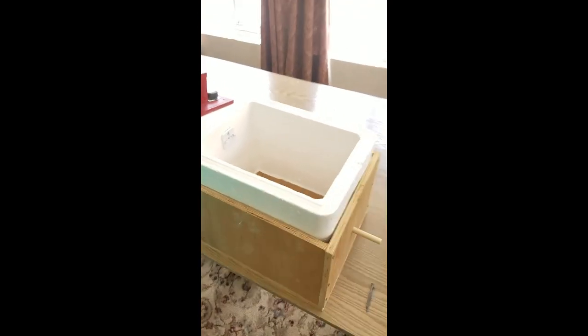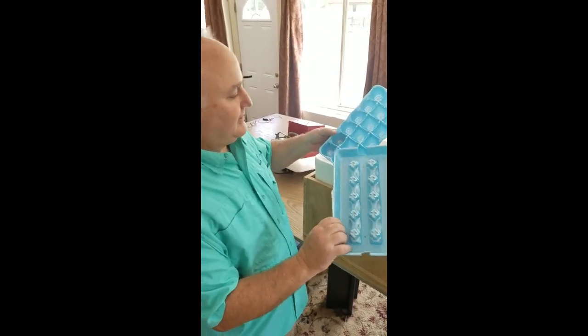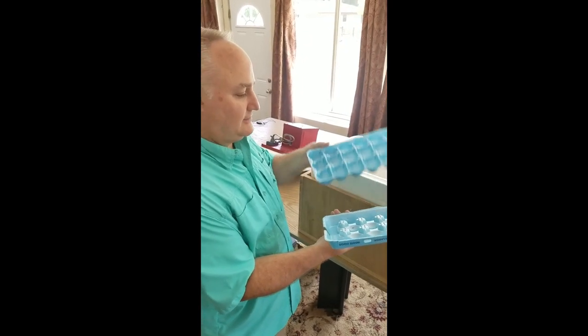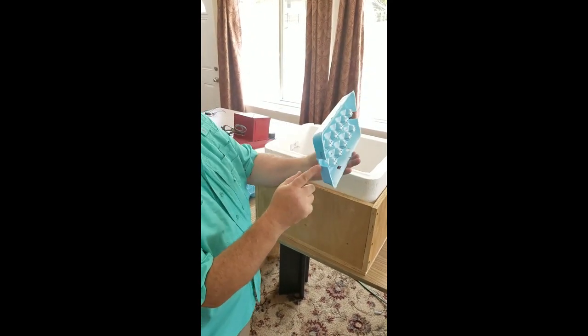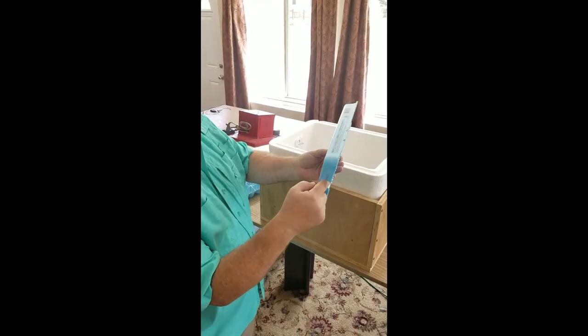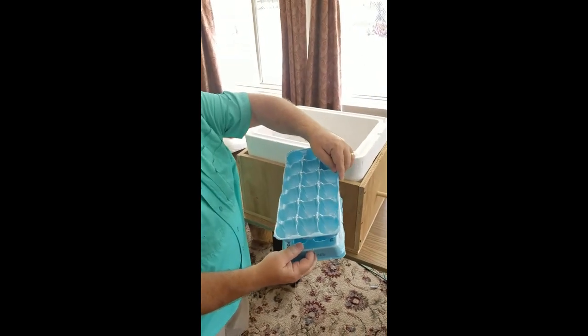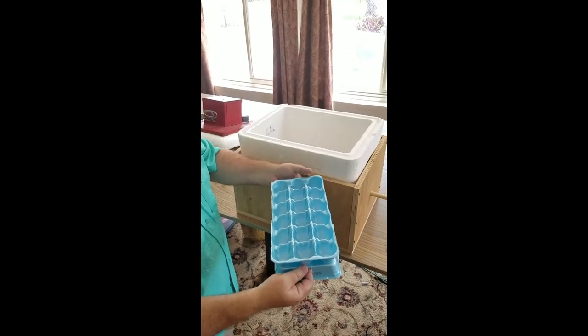The next part I wanted to be easily done and disposable and refreshable. So I got a standard 18-count egg carton and I cut out the ends here. That will go around the PVC pipe and add support to the top piece here, which will sit on the top like this.